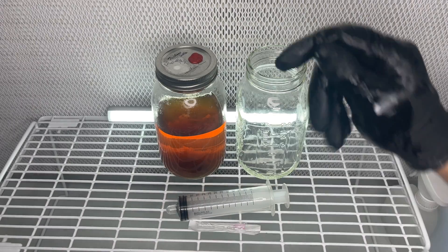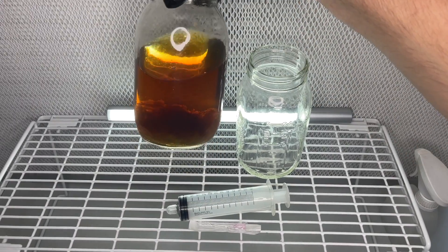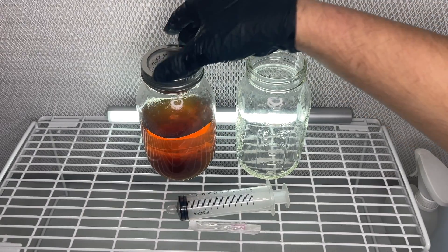Welcome back to Sporn's Row. In this video I wanted to share with you an experiment that I did with Lion's Mane Mushroom Liquid Culture.